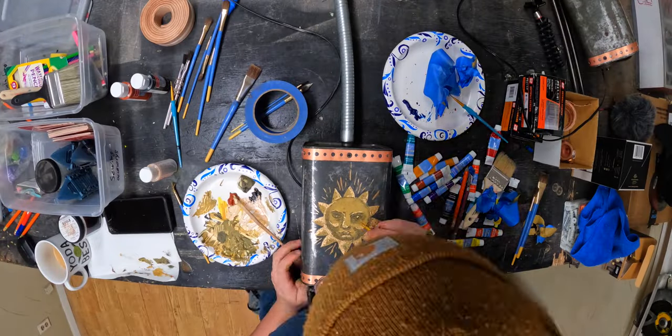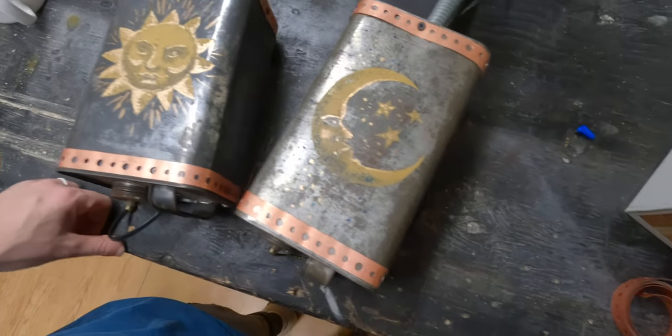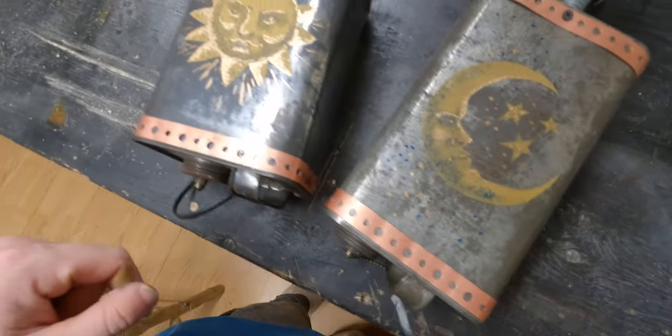Take a look at those. I think they turned out really, really nice — the sun and the moon. Got a couple stars sprinkled in there, one, two, three, and a bunch of little specks.